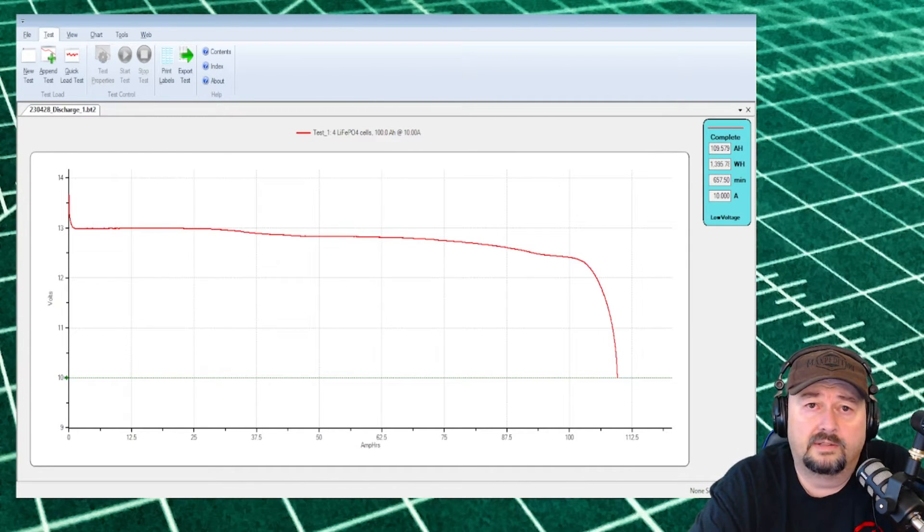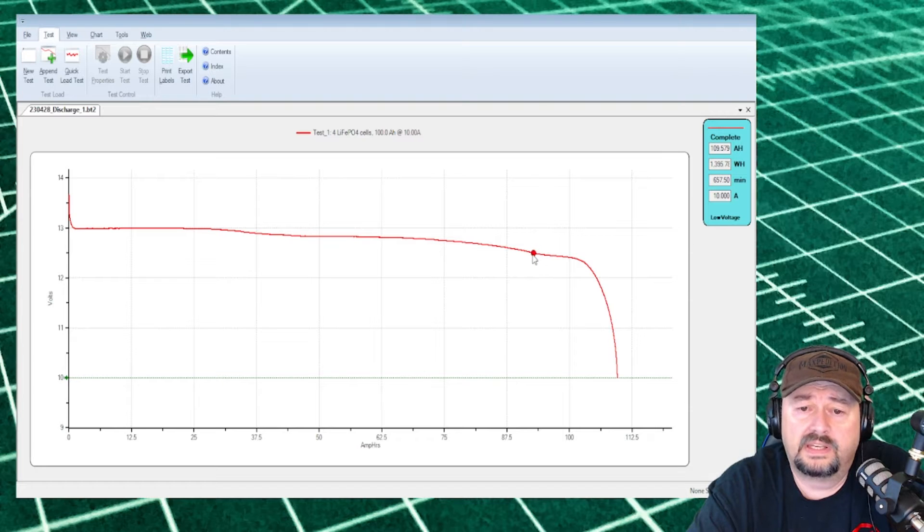The capacity test is complete. It ran for almost 11 hours — just a few minutes shy — which is longer than expected because the capacity was actually higher than the 100 amp hour rating. It was 109.579 amp hours, about 9.5% higher than the advertised rated capacity, which is a good thing. The watt hours were 1395 and the test ran for 657 minutes at a 10 amp draw. We hit the 12.5 volt mark at 92.4 amp hours, reached 12 volts at 105 amp hours, and the test stopped when the battery hit 10 volts — which is what we set. I wonder what the rated BMS cutoff voltage is; we'll have to consult the manual.